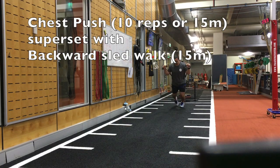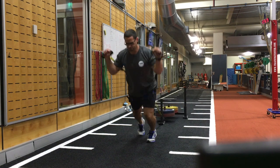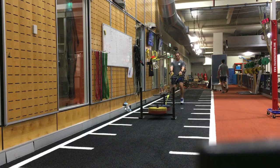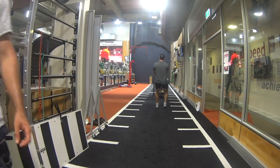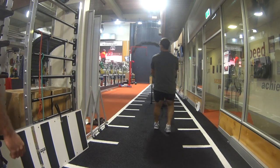The second grouping of exercises is a chest push supersetted with a backward sled walk. In the chest push you can get some real good momentum as you're driving forward on each push. On the backward sled walk, focus on a slightly squat position and with a heel to toe foot placement throughout the movement.